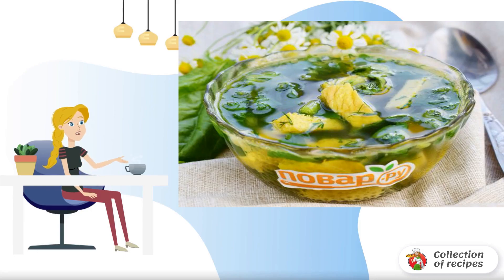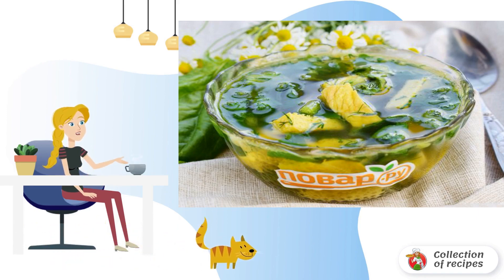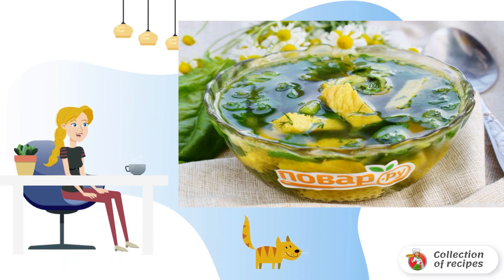For the summer menu, I offer a recipe for how to cook soup with spinach and eggs. For piquancy, add ginger and garlic. Light, flavorful and quite hearty soup is great for a quick lunch.